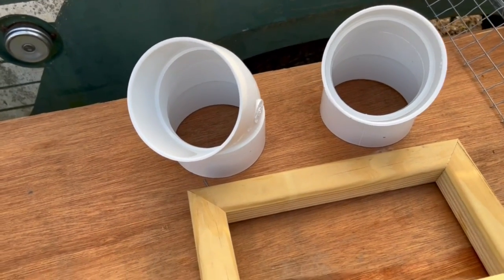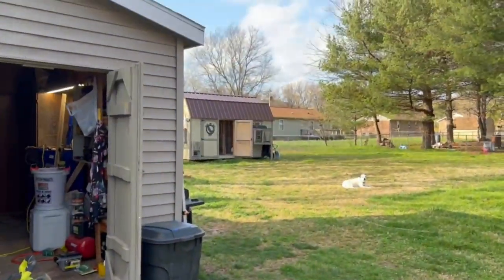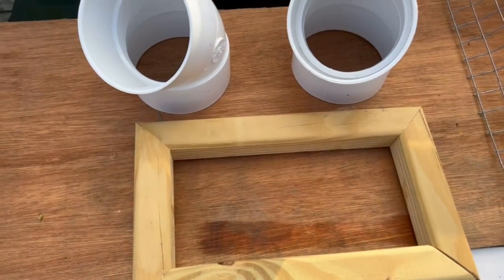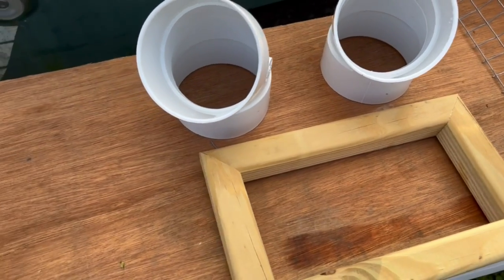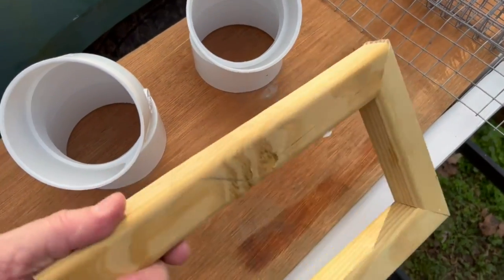Hey everyone, welcome back to another episode of Rich on Life Lofts. I am Richard, and today I'm going to show you how I make my drop trap. I know a lot of people out there use bobs and bob traps or spucknicks — I make mine out of just some one-by-one material.